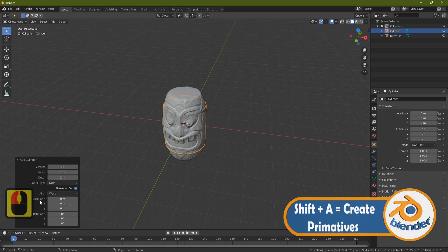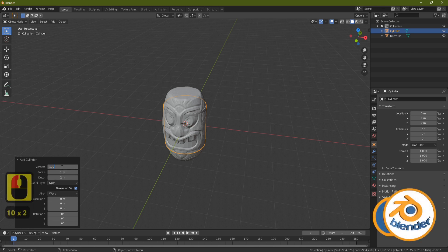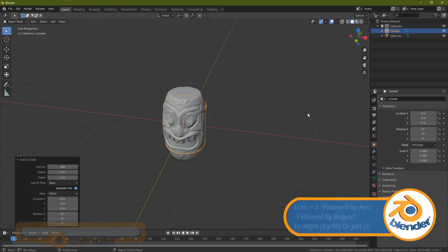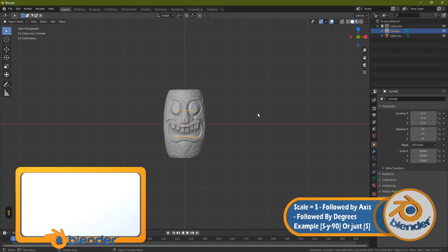Come over to the left-hand side and turn up the number of vertices to give us something to work with and make sure we can get all that detail onto the cylinder. Turn this up to something like 100.